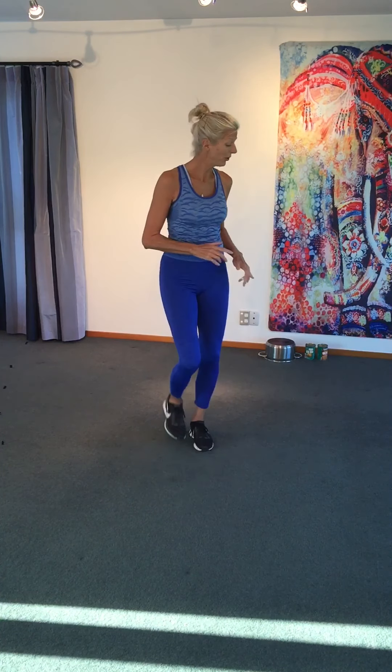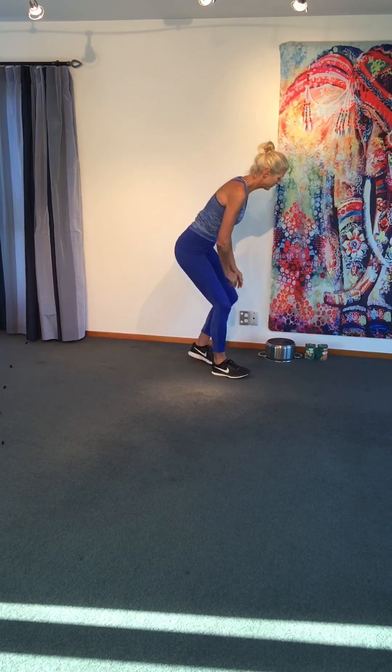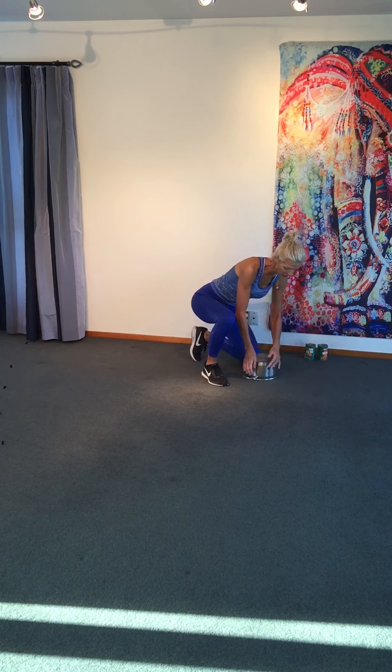Hi guys, welcome to Heidi's Circuit. Today we're going to need a few things — I was going to say two, but there's three.